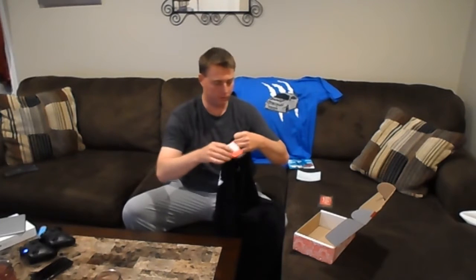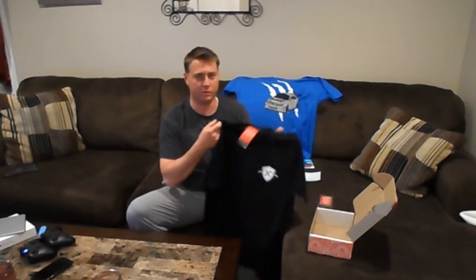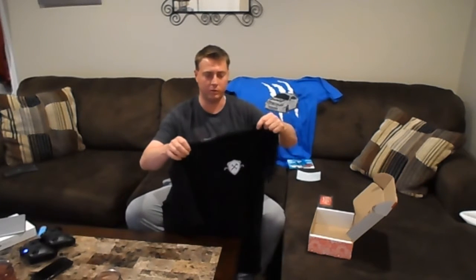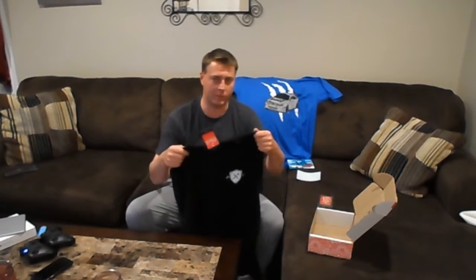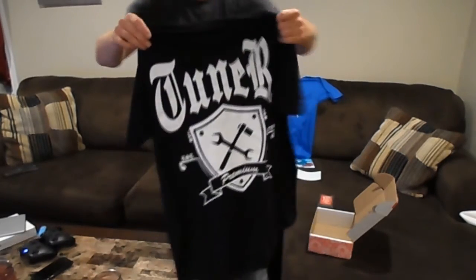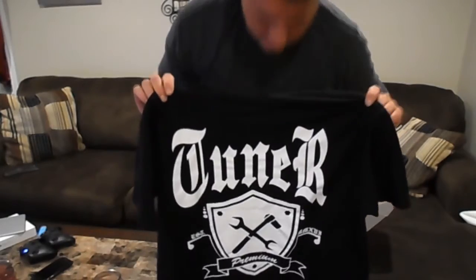Last shirt. So I got the double shirt box — I think that's worth it. I mean, if you're gonna get one of these, I would definitely say get two shirts for 20 bucks. How do you beat that? You're not gonna find shirts this quality with these kind of cool, individualistic logos that nobody else is wearing unless they bought this. Definitely worth the two shirts. There's the back, there's the front — the Tuner Crate logo.